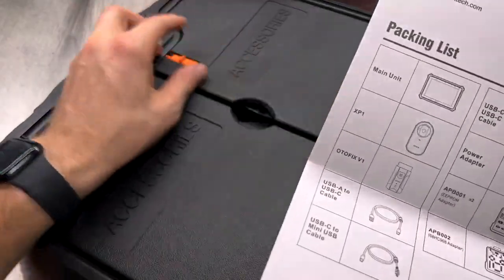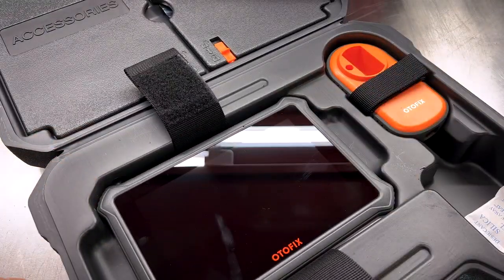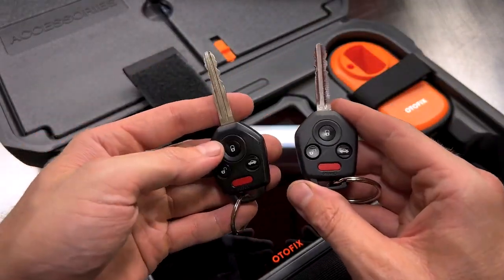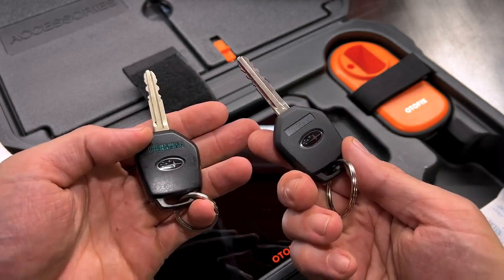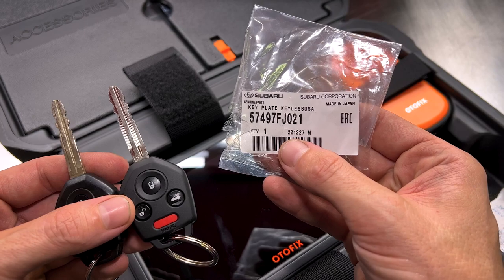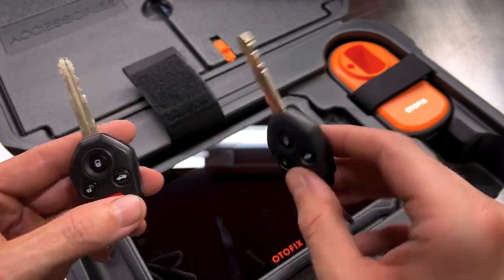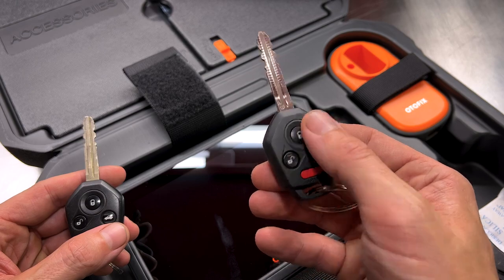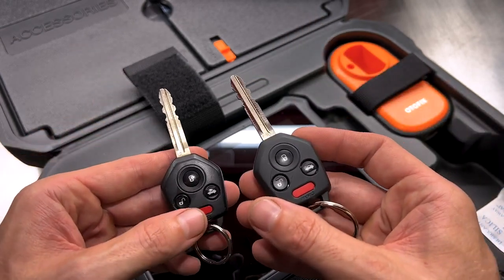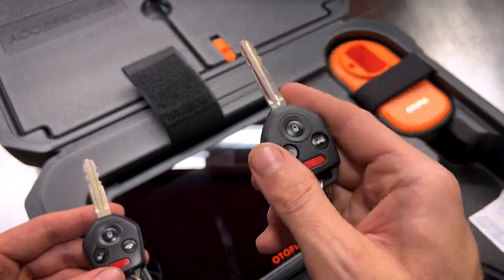What we're going to do today to try out the Autofix IM1 is program a new key for the 2014 Forester project car. It only came with one key, and I got a second key cut from Subaru Parts Deals — part number 57497FJ021. We've got our new key, but all it'll do is unlock the doors on the manual locks. The remote functions do not work, nor will it start the engine. So we need to program this key, both the remote fob and the immobilizer.